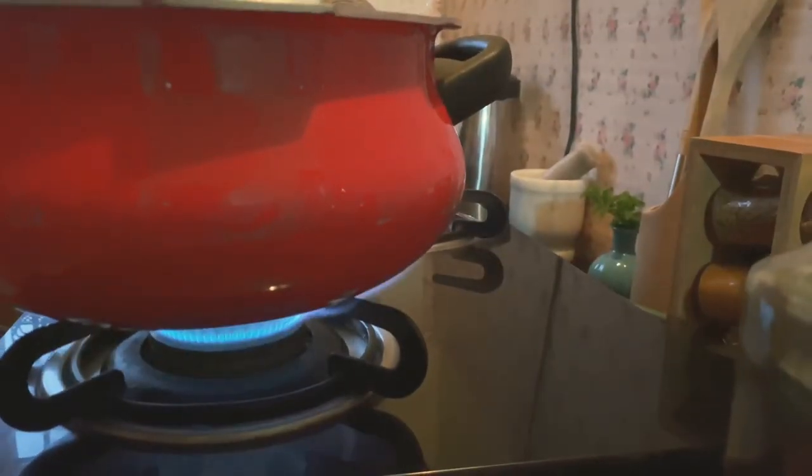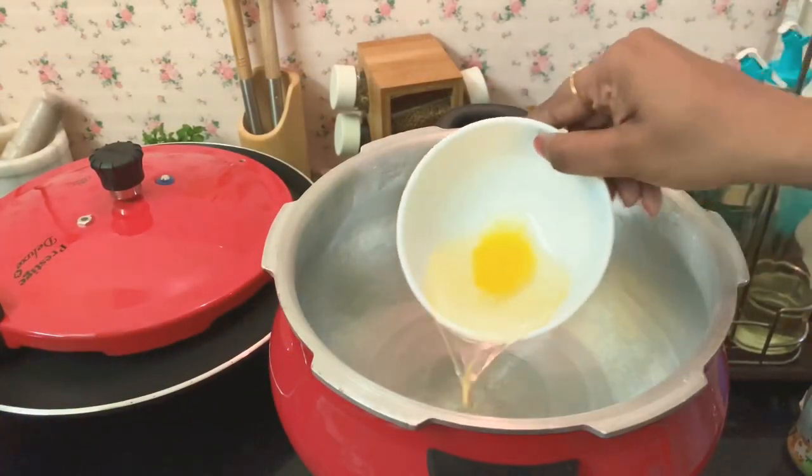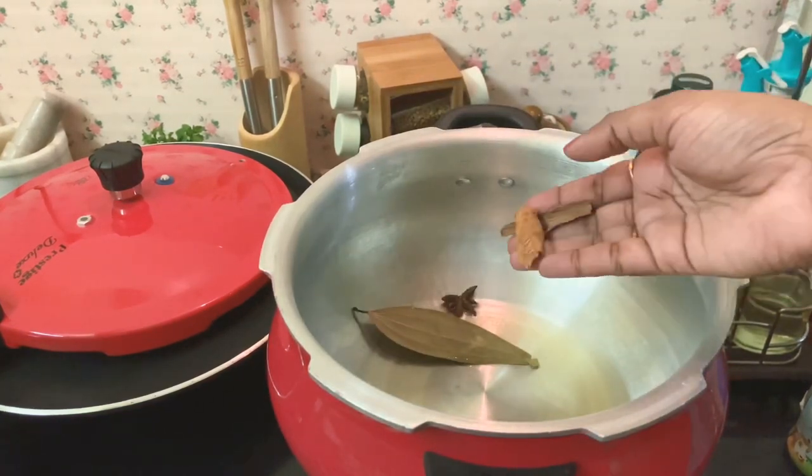Now in a pressure pan, take 2 tbsp of oil and 1 tbsp of ghee. Once the ghee melts, you can add the whole spices one by one.